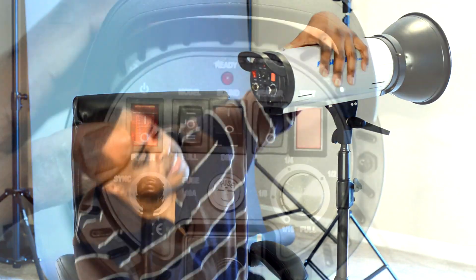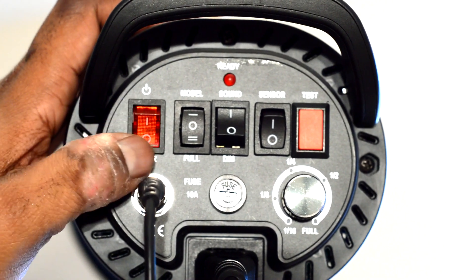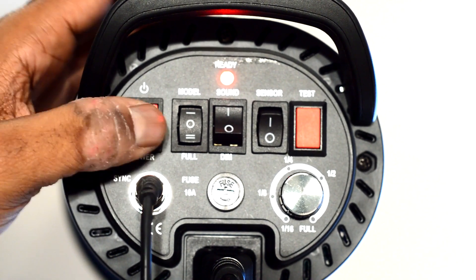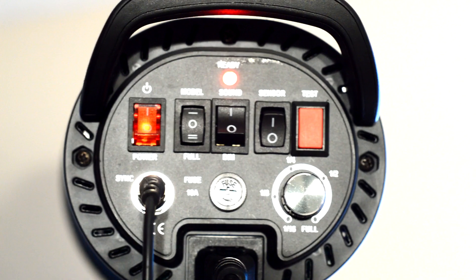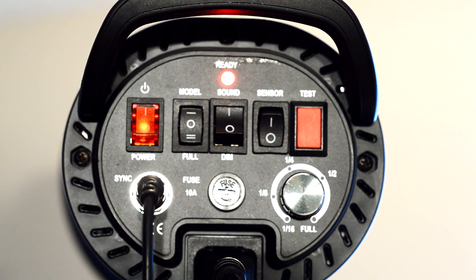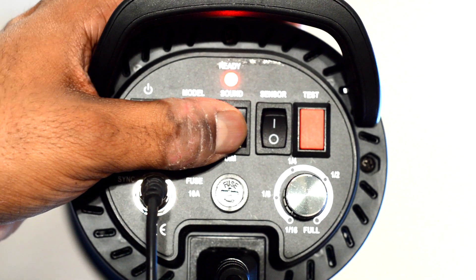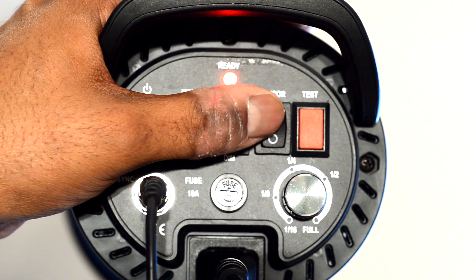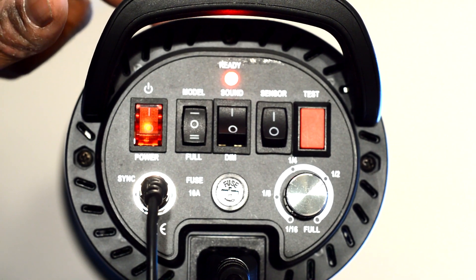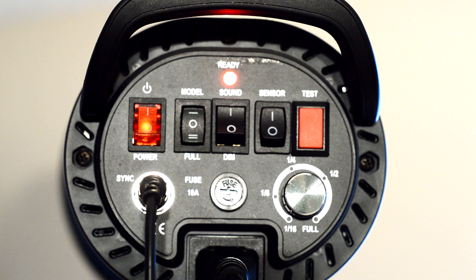Let me show you what the back looks like. You have your power switch — zero is off, one is on. This is a modeling light: you have full, off, and low, and that lets you see what your light is going to look like before you take the shot. You have the sound — this is your beep sound. It beeps every time it's ready, letting you know it's ready for the next shot. And this is your sensor. This thing has an optical sensor right here, so you can also trigger it if you're using other flash. If this unit senses any flash in the room, the optical sensor will pick it up and flash at the same time — that way you don't need a wireless trigger to power this device.